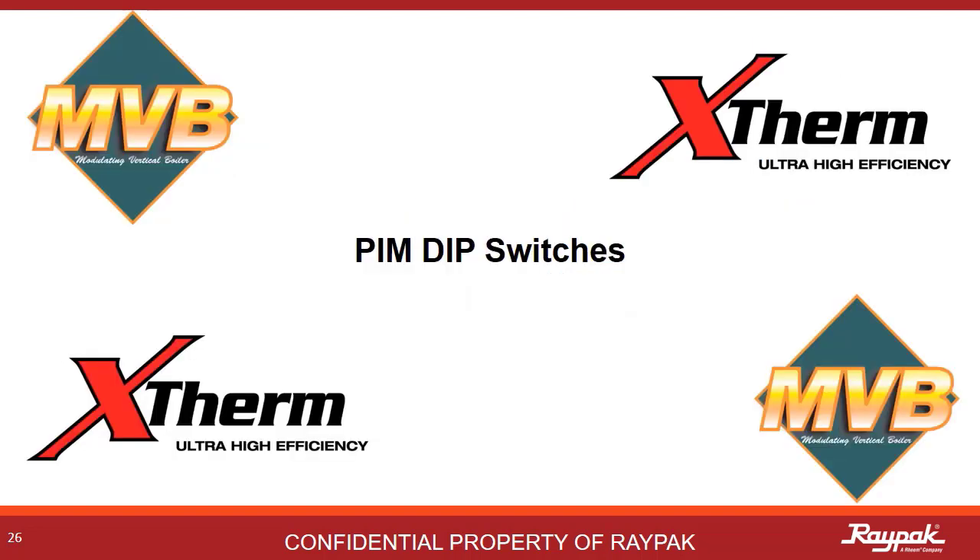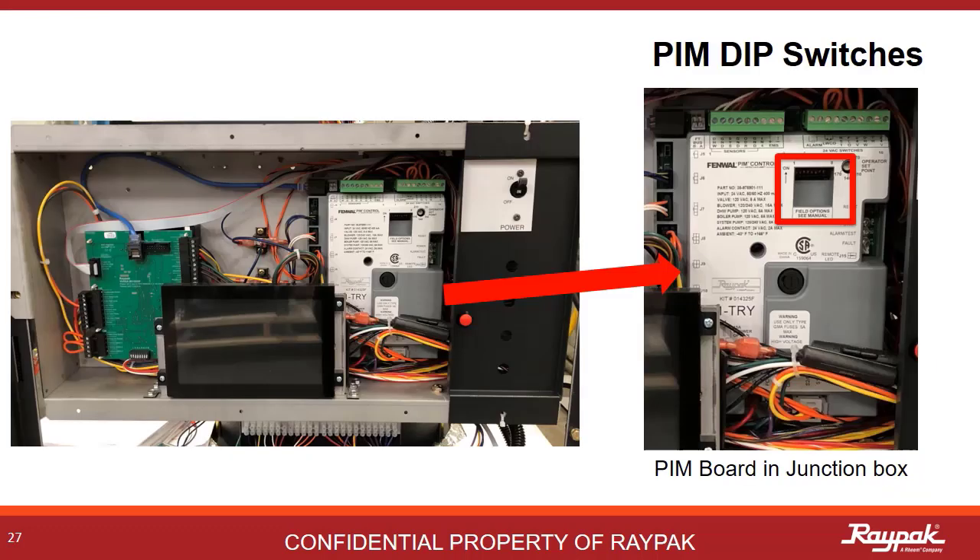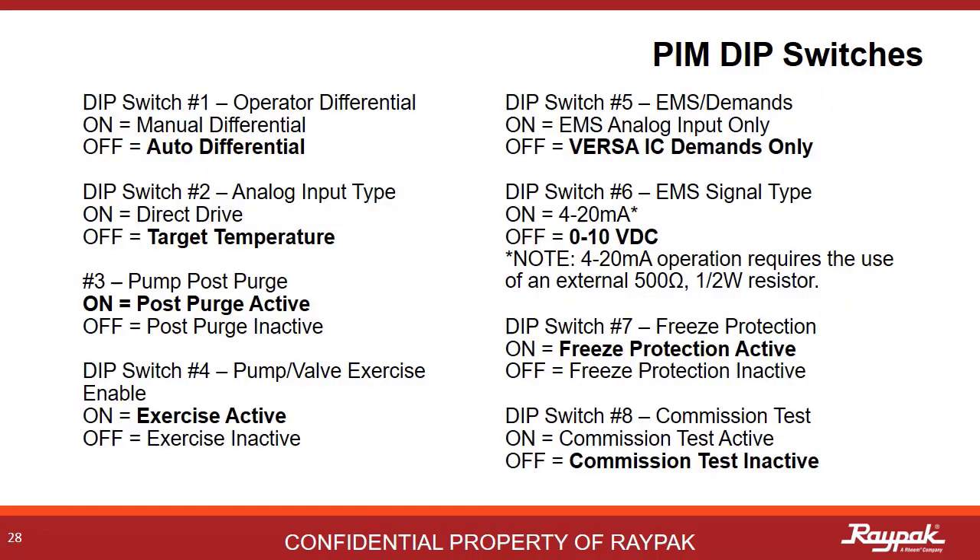Next up, we will discuss the PIM DIP switches. The PIM DIP switches are in that little recessed box on the platform ignition module, commonly called the PIM. This is easily accessible in the junction box behind the front panel. These are the eight DIP switches for the PIM. A handy thing to remember is in most cases, without a building management system, the typical setting for the PIM DIP switches are number 3, 4, and 7 on, all others off.